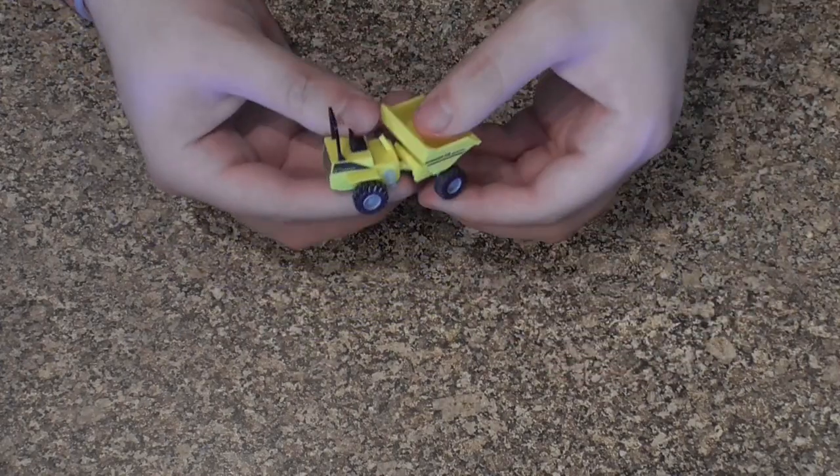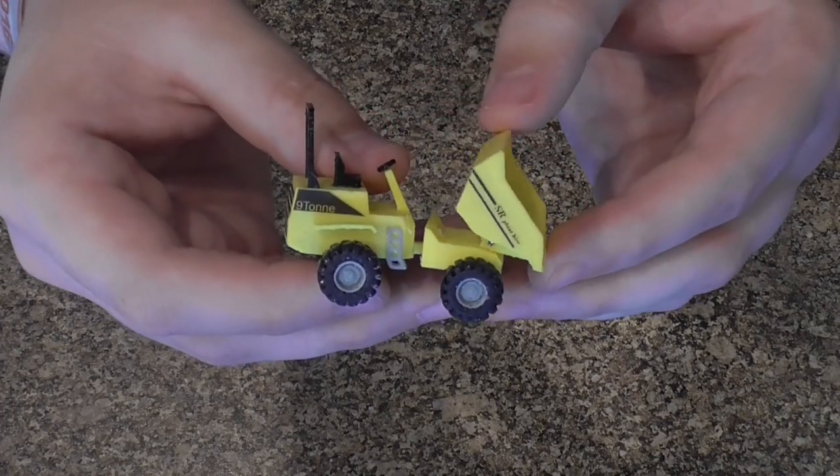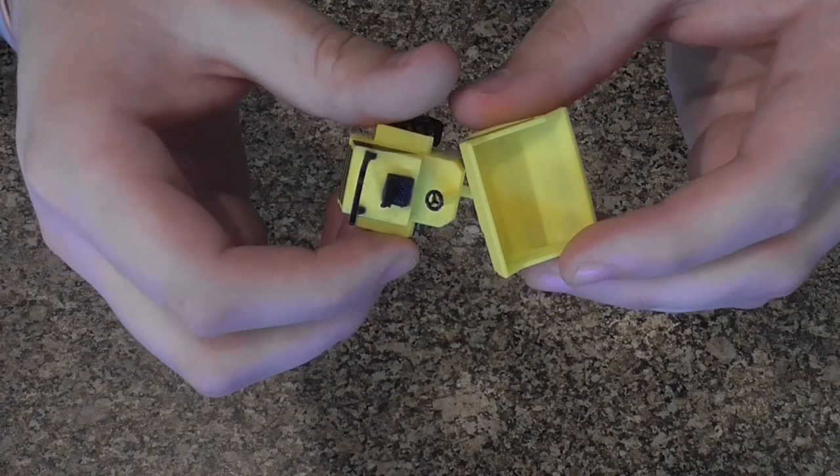This has been 3D printed by us top to toe — that's everything from the bucket to the wheels. As you can see we've got the tipping bucket there and also the fully articulated steering, just like the real thing.